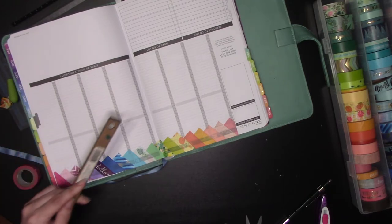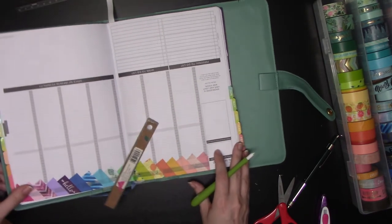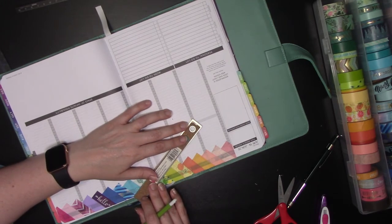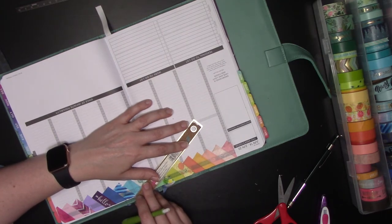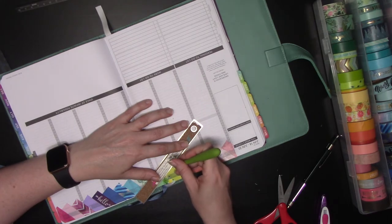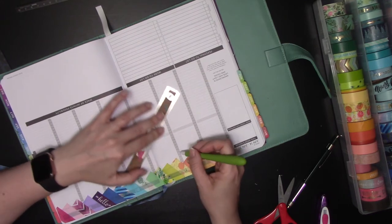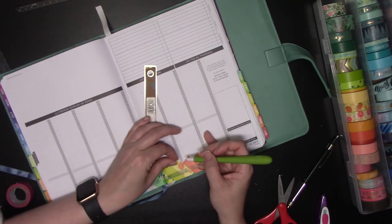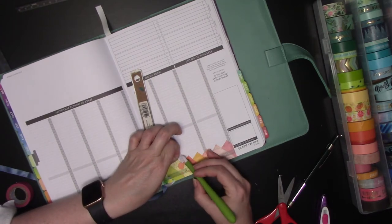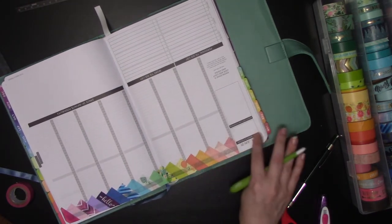One other thing I'll show you before I call it done: if you went too far over your imaginary end line with a strip of washi, just keep moving your ruler until you get to that line and cut that piece of washi on that same 45-degree angle with three light strokes. Then everybody's even all the way across and your day starts at 7 o'clock without reaching into your other days.